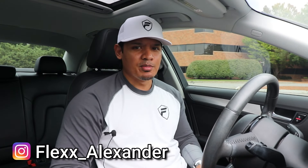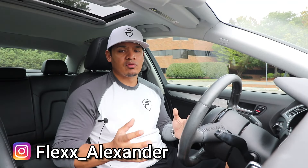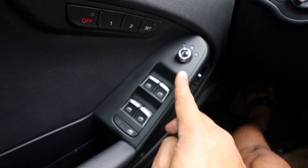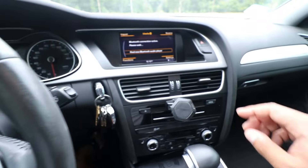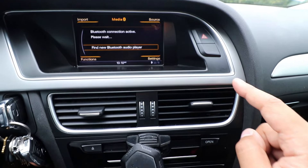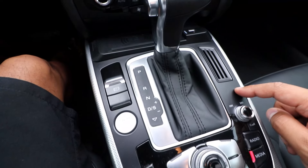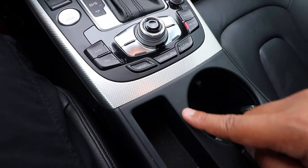Hey, what's up guys, it's Flex and welcome back. One thing that I wasn't a fan of when I got this Audi A4 was the interior. I'm not really a big fan of the textured silver trim, and also there's a lot of flat black plastic pieces all over the interior. It's just really night and day when you compare my 2016 Mercedes C300 interior to this 2015 Audi A4 S-Line interior.